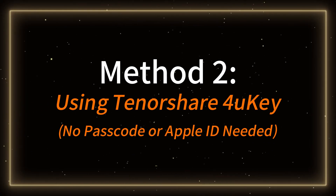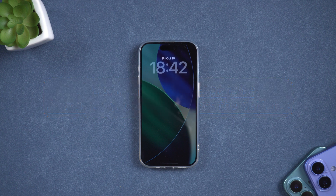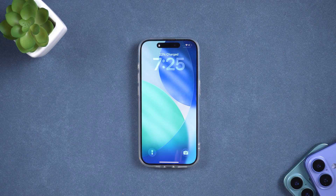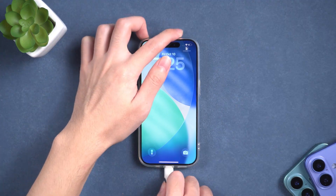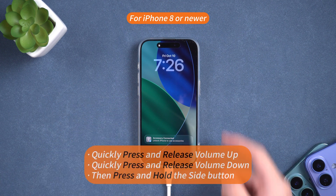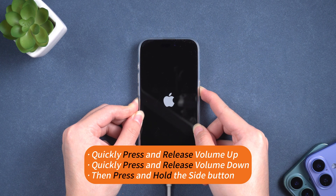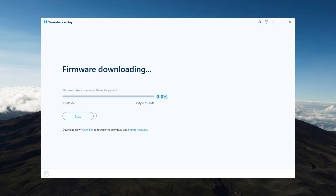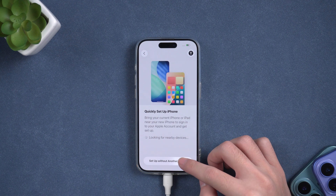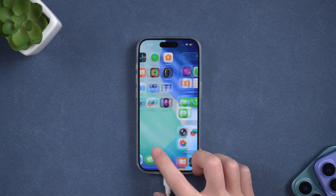Method 2: Using Tenorshare 4uKey — no passcode or Apple ID needed. If your iPhone is unresponsive, frozen, or you can't access the settings, you can use Tenorshare 4uKey, a professional iOS reset tool. Download and install 4uKey on your Windows or Mac computer. Connect your iPhone via USB and launch the program. Click Start and follow the instructions to put your iPhone into recovery mode if needed. For iPhone 8 or newer, quickly press and release Volume Up, quickly press and release Volume Down, then press and hold the Side button until you see the Apple logo — about 10 to 20 seconds. Click Download to get the latest iOS firmware. After the download, click Start Remove to begin the reset process. Once completed, your iPhone will be restored to factory settings, clean and ready to set up as new. This method works even if your iPhone is stuck, disabled, or not showing the reset options.